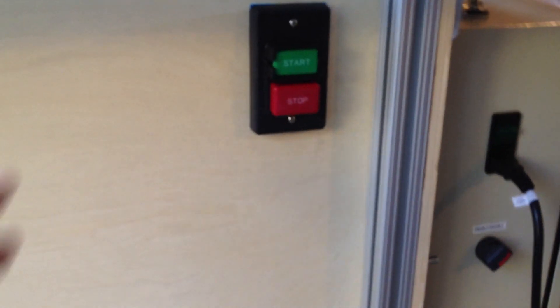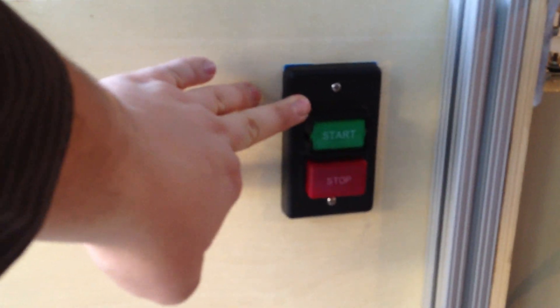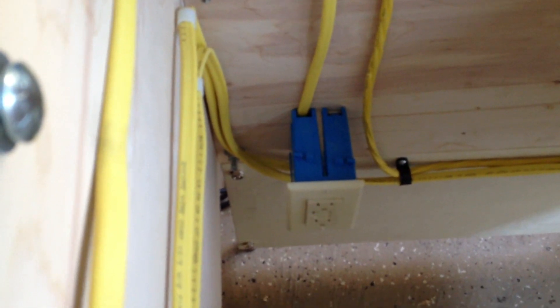I ran 12-3 with ground to this box, and off of one of the phases I pulled down to a GFCI outlet, which is going to power the pump. You can see I've got the pump lines running in here.